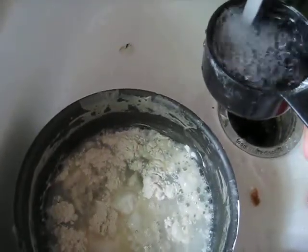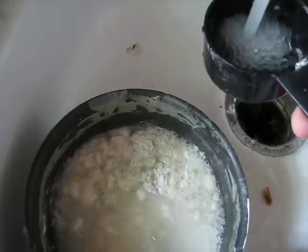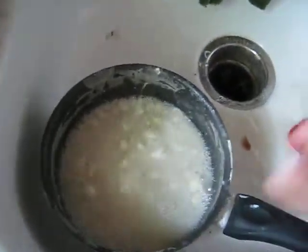It's going about 4 to 1, flour to water. Put a 1 in there, maybe a 5 to 1 sometimes. It's going to be a little bit chunky.